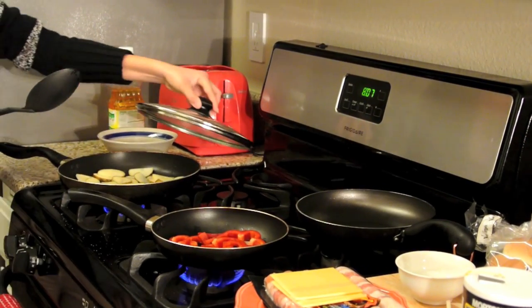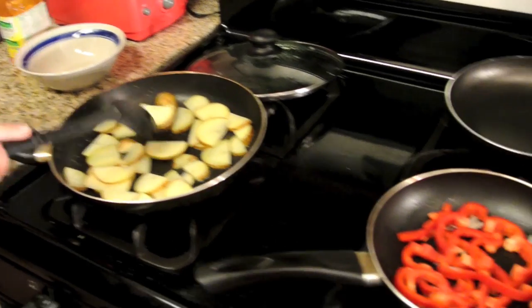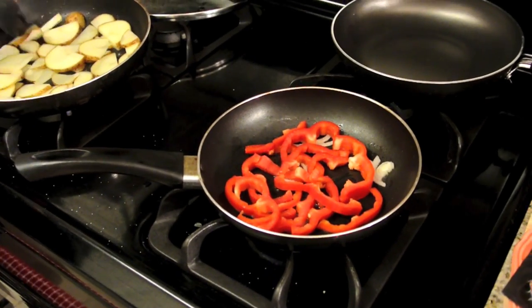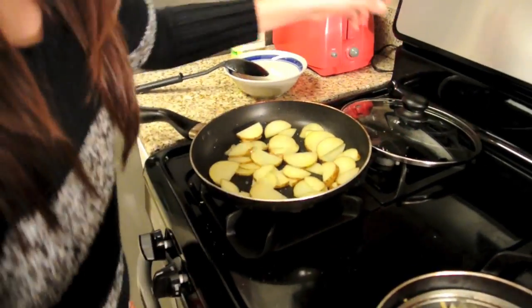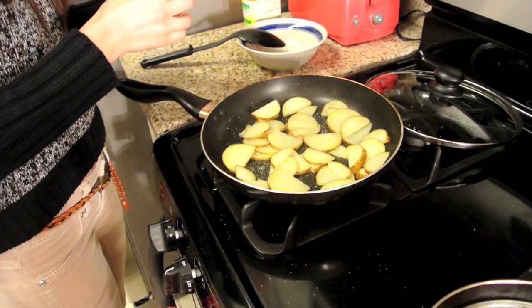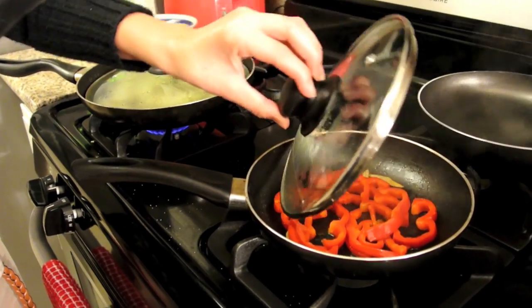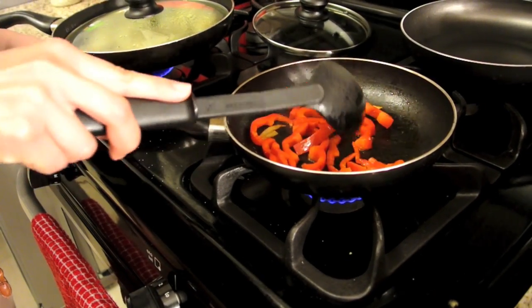Let's check up on the potatoes. So now that the potatoes have cooked for a good five minutes, I'm just going to add a little bit more garlic salt. These have been cooking for approximately five minutes and they have softened up.